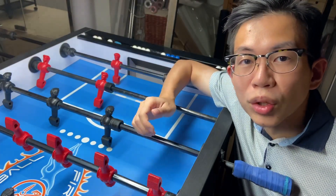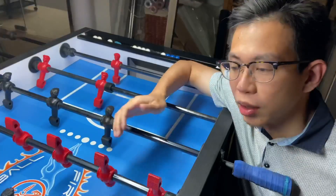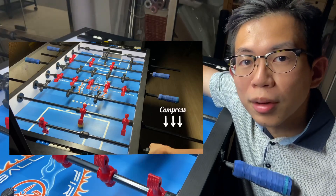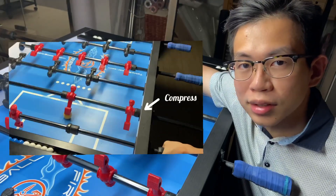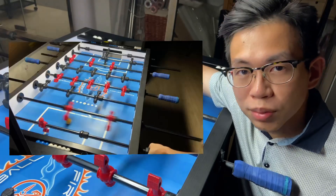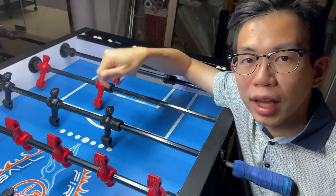Everyone loves the 2-bar long pole shot. It is a very powerful shot from the goalie area. And if you want to take your 2-bar to the next level, make sure to have this in your arsenal. Before we start, if you are new in here, consider subscribing. Don't forget to click the bell below so that you don't miss out an episode.